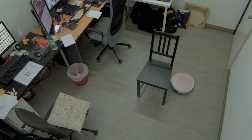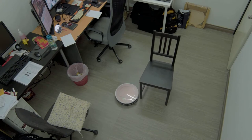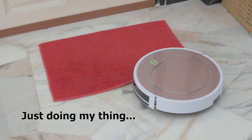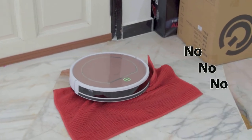A single full charge powers the robot cleaner for around two and a half hours, which shouldn't be a problem. It managed to clean the space without any major issues with furniture, though it does tend to bump into them more often than it should. You also have to make sure there are no cloth floor mats, which might cause the robot cleaner to get stuck.